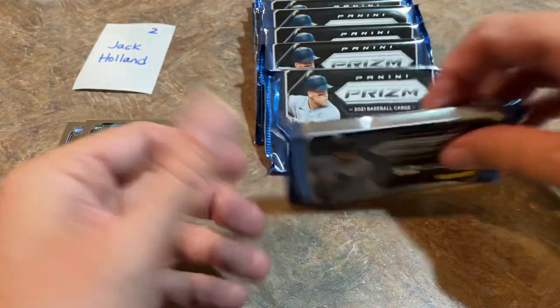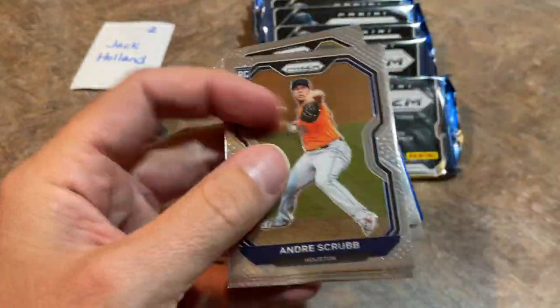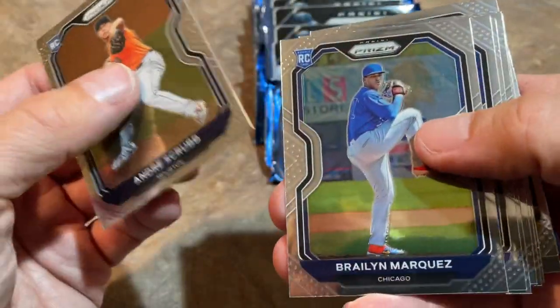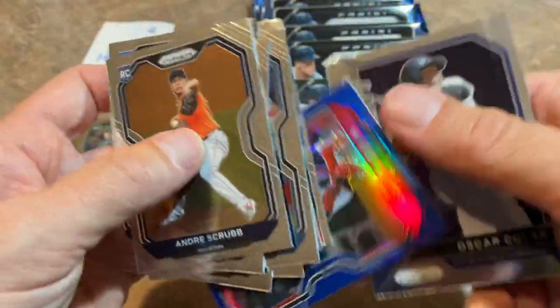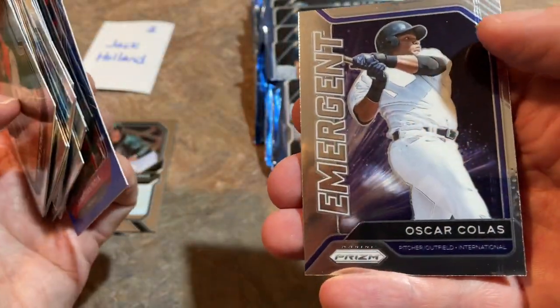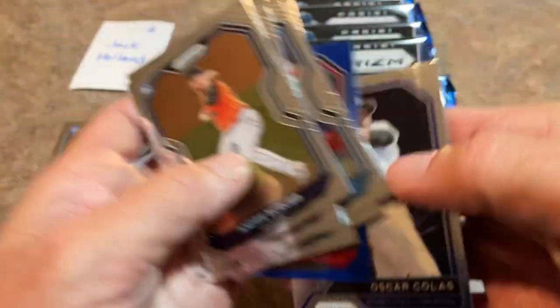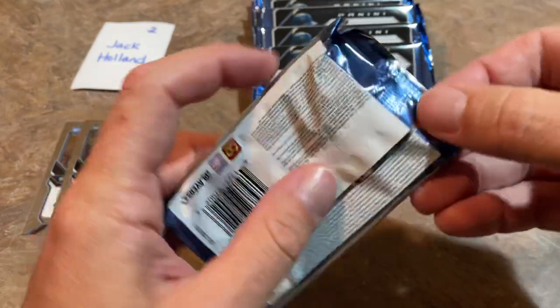A whole lot of packs left — about eight or nine packs. Let's see what we can find. Andres Scrub rookie card. Braylon Marquez. McKinstry once more. There's a nice blue Jonathan India — a very nice one right there. And an Oscar Colas Emergent card — first time seeing an Oscar Colas card on the channel. Nice looking one right there.